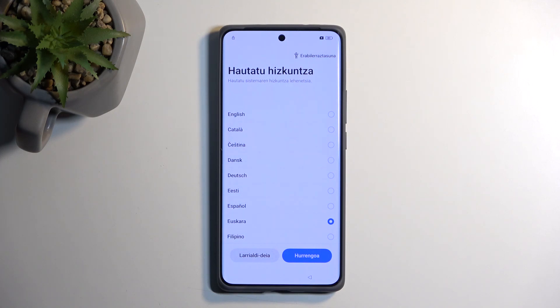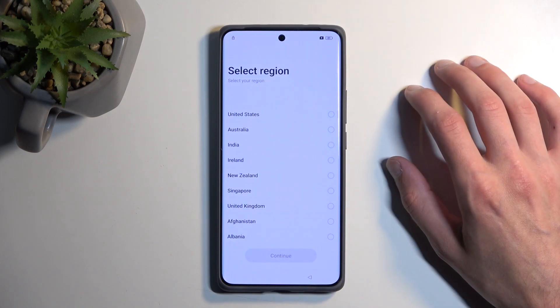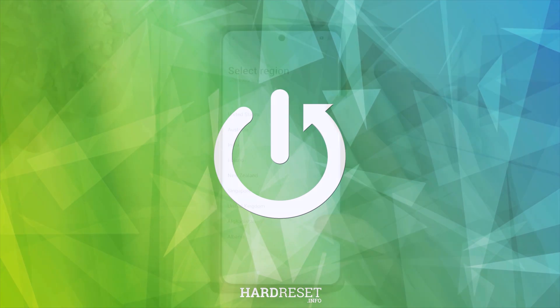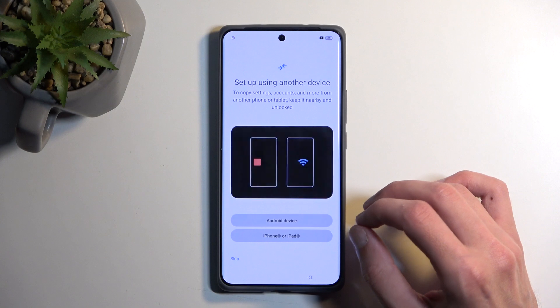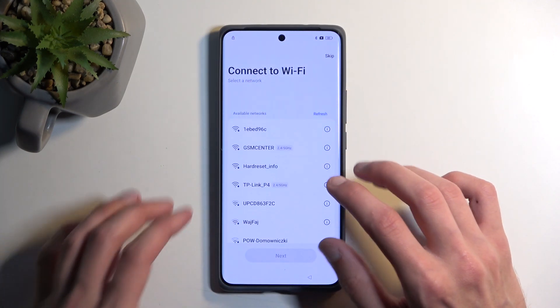Welcome. In front of me is a Realme GT60 and today I will show you how you can bypass the Google verification on this device. Now while I'm going through the setup I'm going to quickly mention that there are a couple things that we will need. Number one will be the connection to network, so I will be signing into Wi-Fi right now.